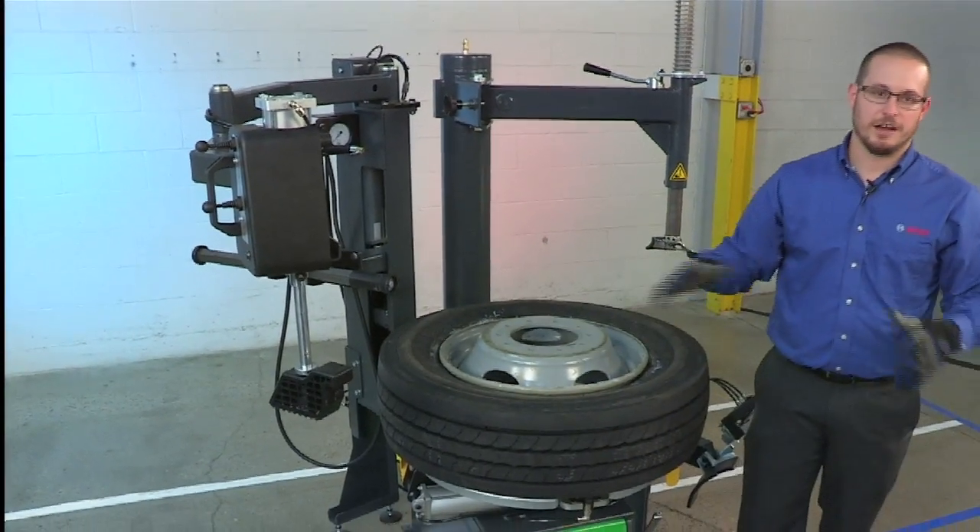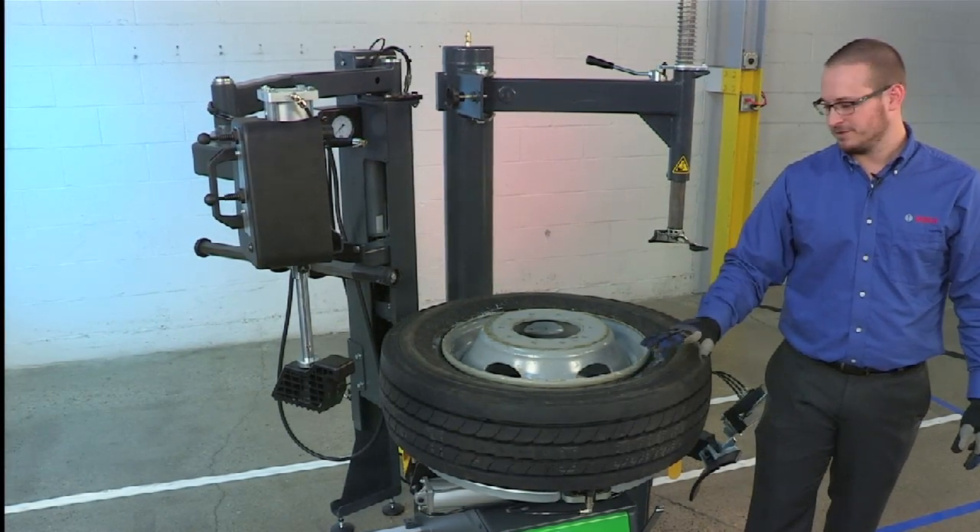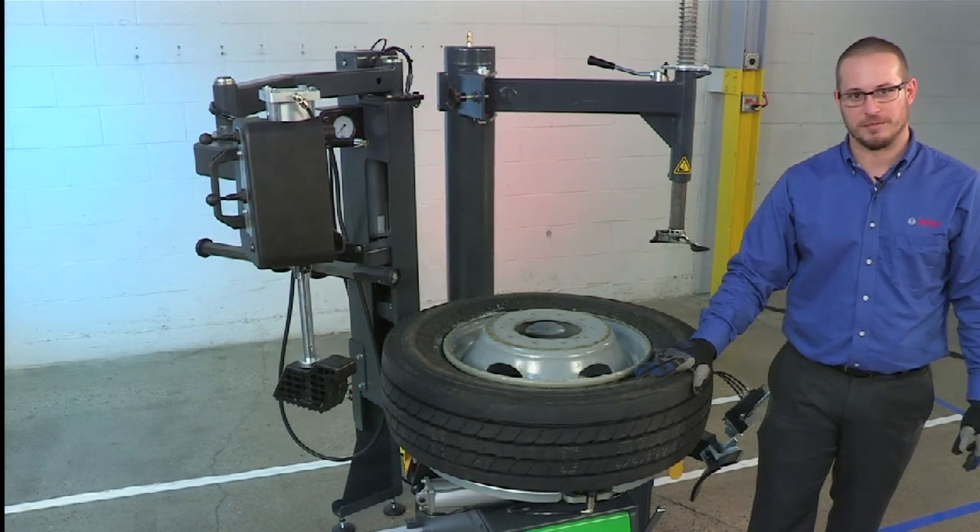Once the tire is on it can now be unclamped and inflated, and that's mounting and demounting a 19.5 on the new Bosch TCE 4275.